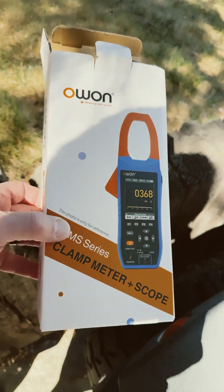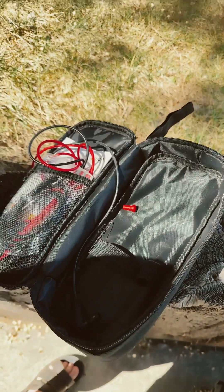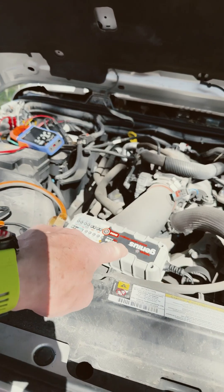Hey guys, let's test out this meter, see how good it is. It comes in this nice case, that's cool. Where's the meter? I'm actually charging my Jeep battery with this charger.